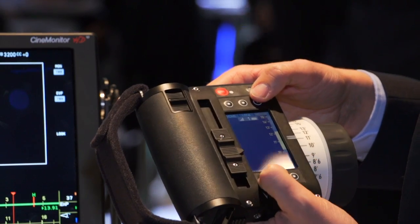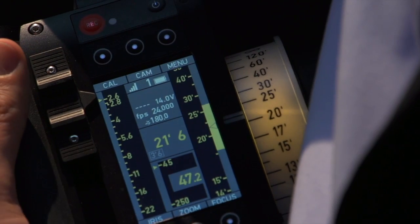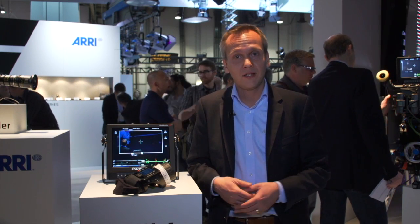Hi, my name is Henrik Voss. I am product manager for the electronic accessories, including our wireless remote system at ARRI. I want to talk about our new wireless compact unit WCU system. The WCU 4 was introduced at IBC 2012 and now it is already shipping the first software version.